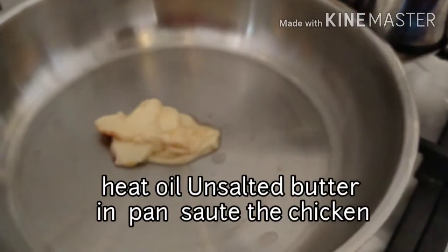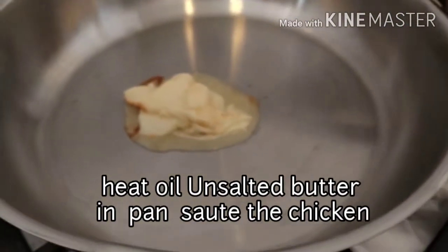Ngayon naman, gigisain na po natin ang ating chicken. So, maglalagay po ako ng unsalted butter in a pan.